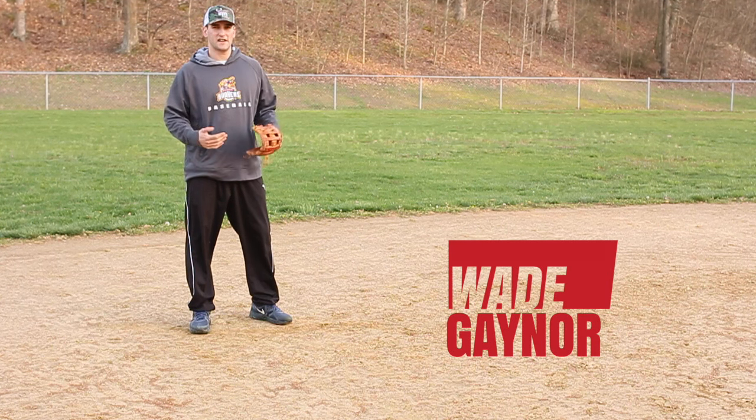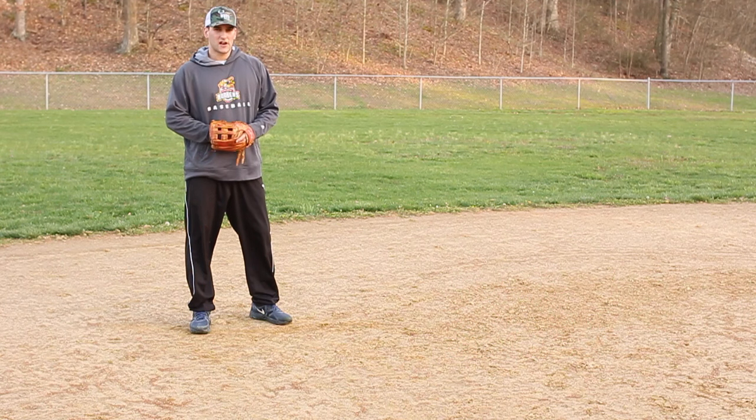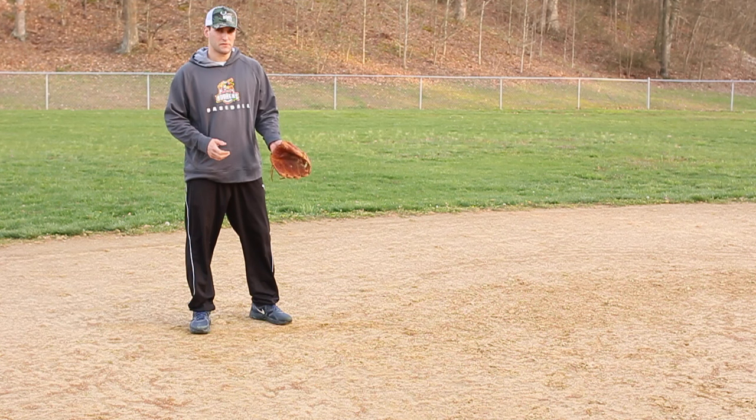What we're really focusing on here is soft hands — soft hands and how we want to go get a hop. It's just a short move forward.